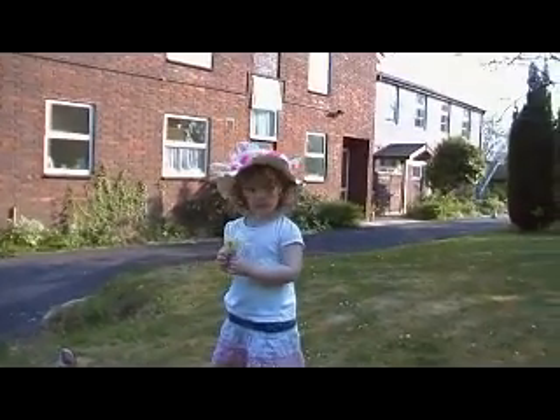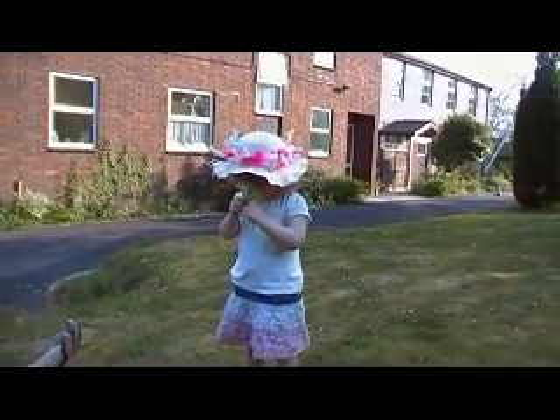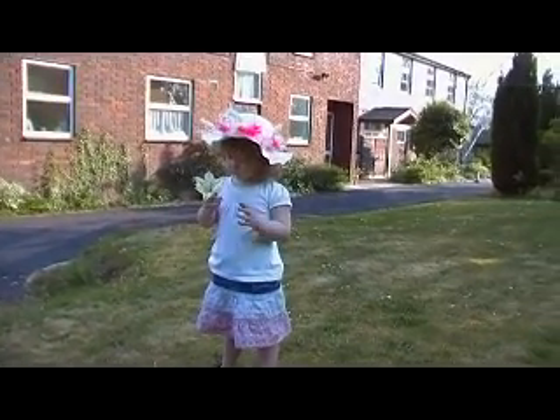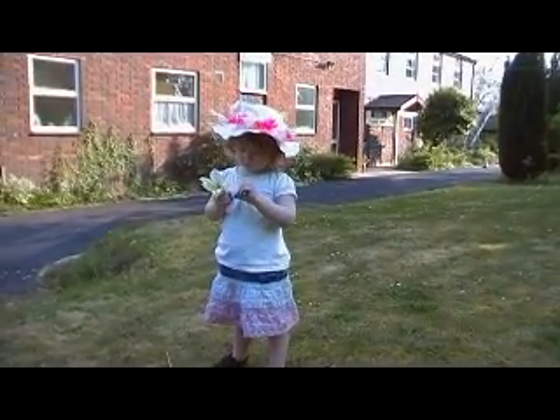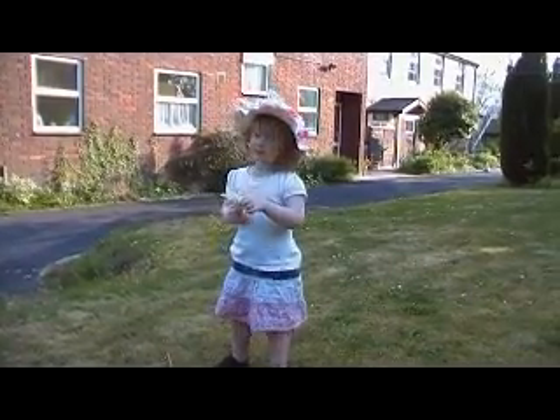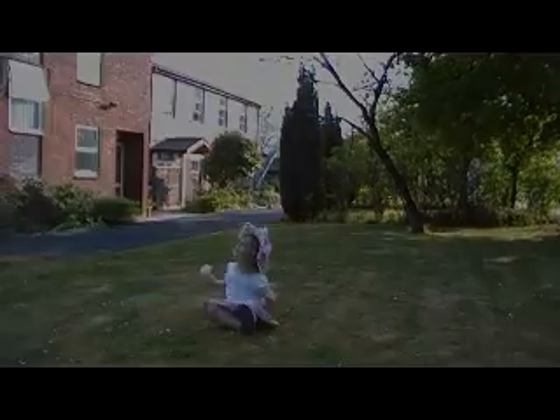Just want to say happy Easter to everybody from all of us, including Lily who's just made a beautiful Easter bonnet in preparation for going to church tomorrow. Happy Easter — any comments, I'd love to hear them. Back soon.